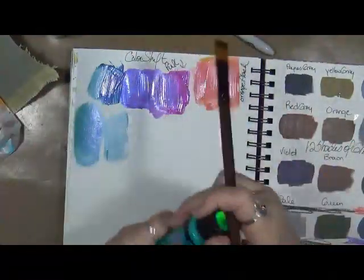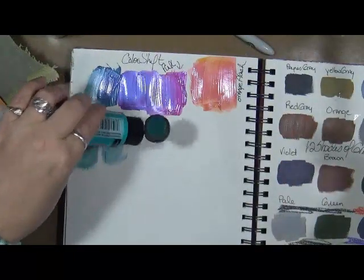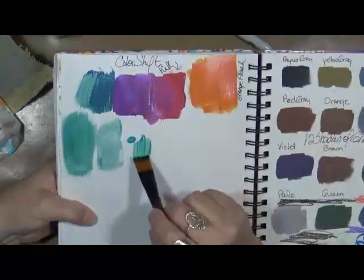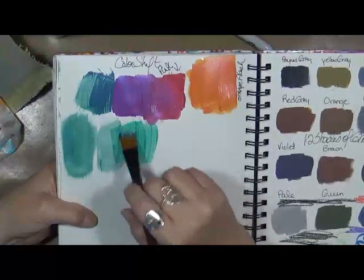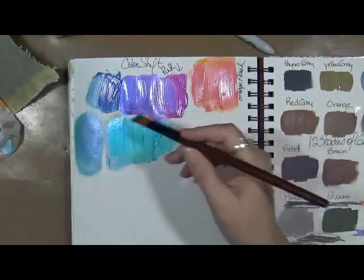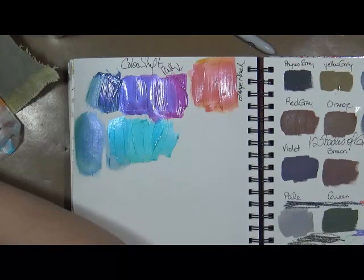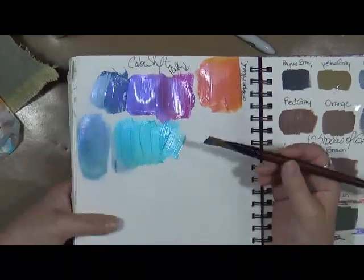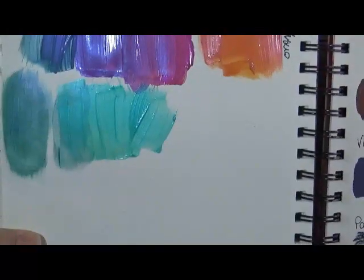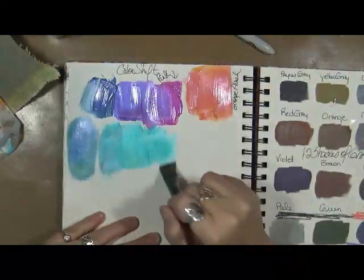Let's take the green — actually this one says Aqua. The aqua goes from green to flashing blue. See it? It's green here, and it flashes blue. This is really, really cool. Love it — awesome!